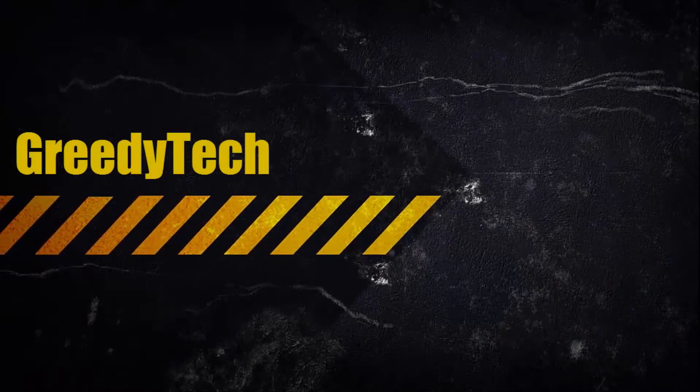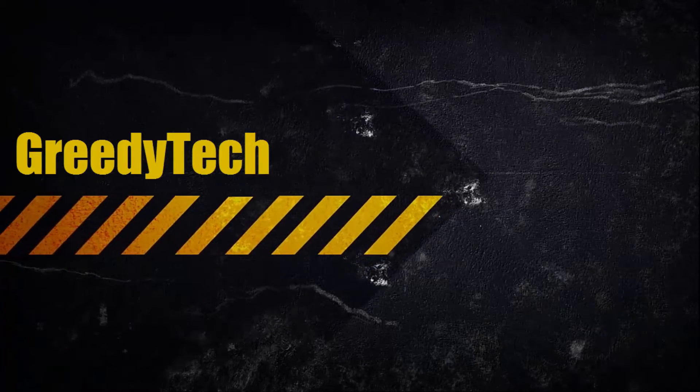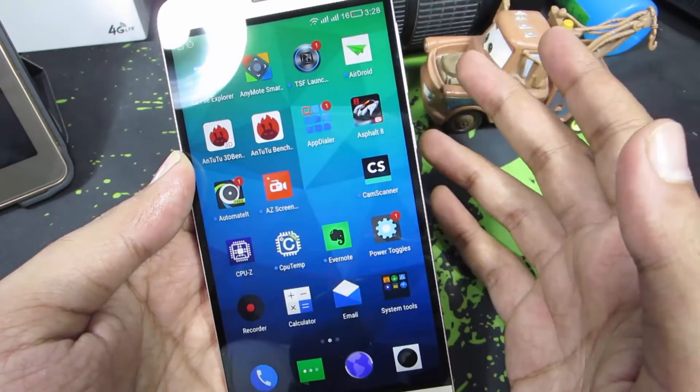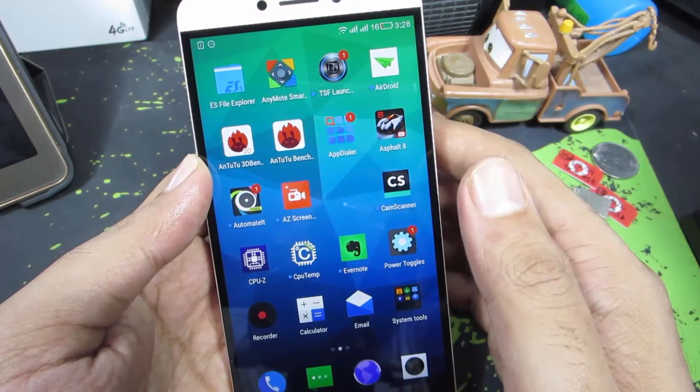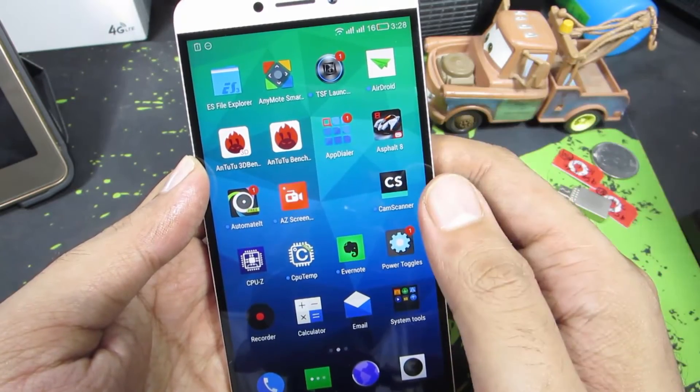Hi there guys, this is Nikhil from Creative Tech. In this video, I am going to show you how to take pictures using your fingerprint scanner on your LeTV Le 1S. Sorry if I have misspelled it. Anyway, besides that, this method will probably work on any device that has a fingerprint scanner and is running EUI.